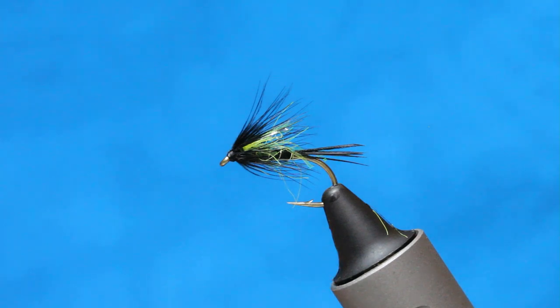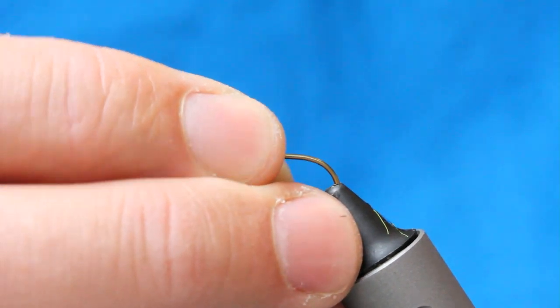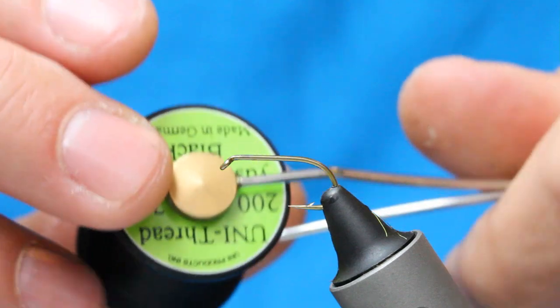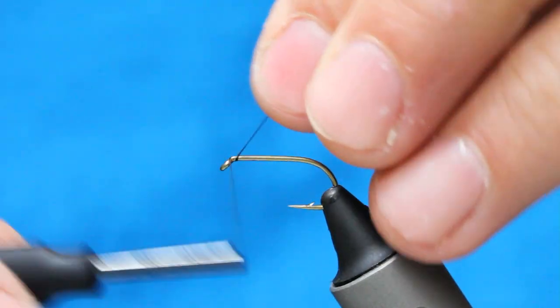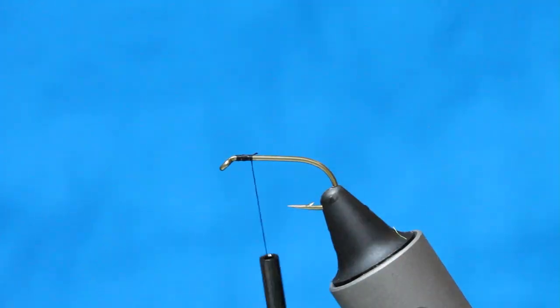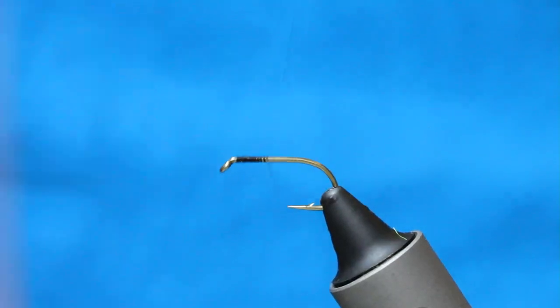It's very simple tying, very little in the way of materials. The first thing I'll do — I've got a hook in the vise, this is a 175 size 10 — and I've got an 8-0 tying thread, just coming down to a bit opposite the point of the hook.